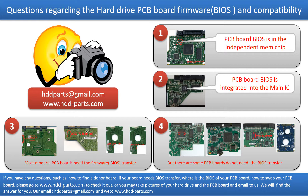If you have any questions such as how to find a donor board, if your board needs to do the BIOS transfer, where is the BIOS of your PCB board, or how to swap your PCB board, please go to www.hdd-parts.com to check it out. Or you may take pictures of your hard drive under the PCB board and email to us — we will give you the correct answer.